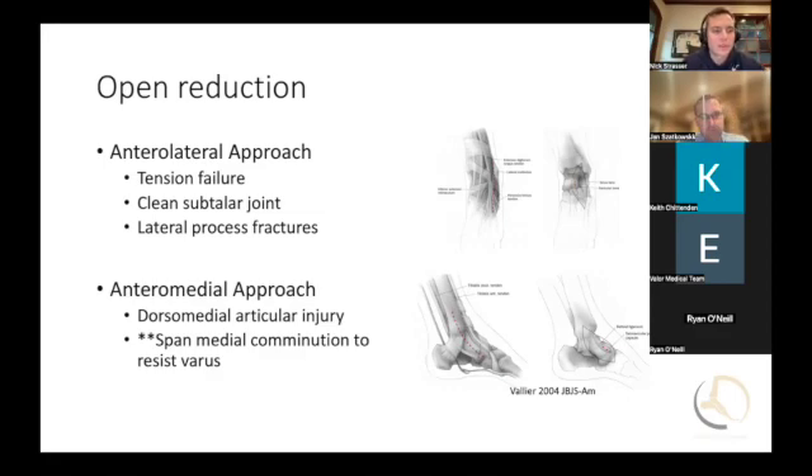Let's talk a little bit more about making two incisions — it sounds like for pretty much all talus neck fractures. Yes. Can you talk through why you're always making two, why not just make one if you have good visualization? The talus, because of its three-dimensional anatomy, you can get one side looking almost perfect. Then if you look at the contralateral side — if you get the lateral side looking great and think you're well-reduced — if you expose the medial side, you'll see how far off you are, and vice versa.